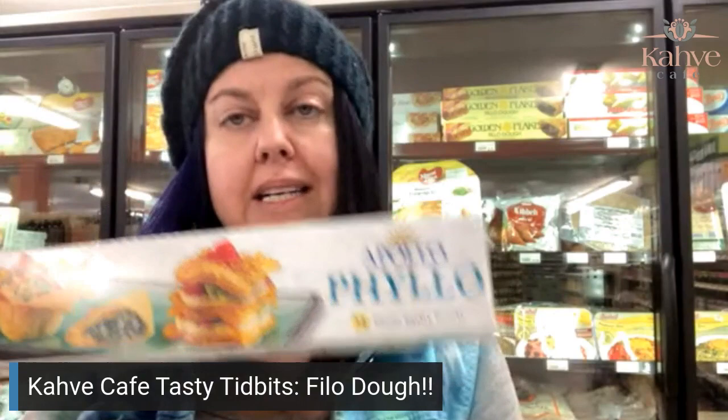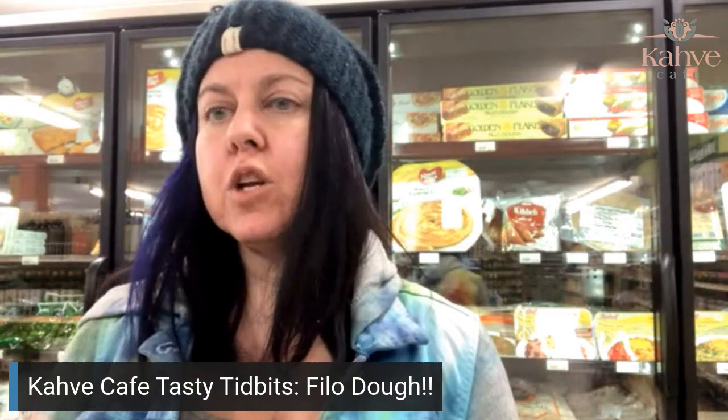So I end up with more phyllo dough than I need. I save it and it goes in my fridge and then it gets hard because I don't ever use the extra phyllo dough. It's not bad, but I think this was made specifically for Greek baklava — it fits those Greek baklava pans perfectly. Greek baklava is higher and it uses more phyllo sheets than the Turkish one. So if you're making Greek baklava, I probably would go with the Apollo.